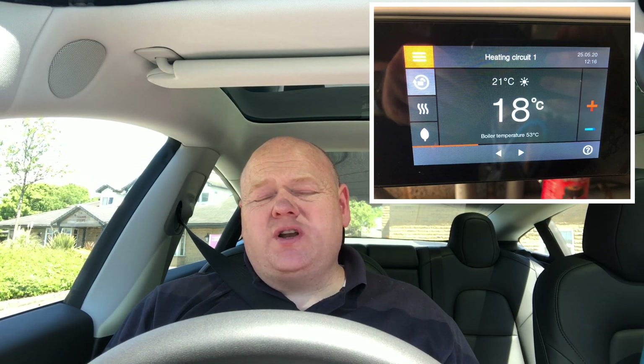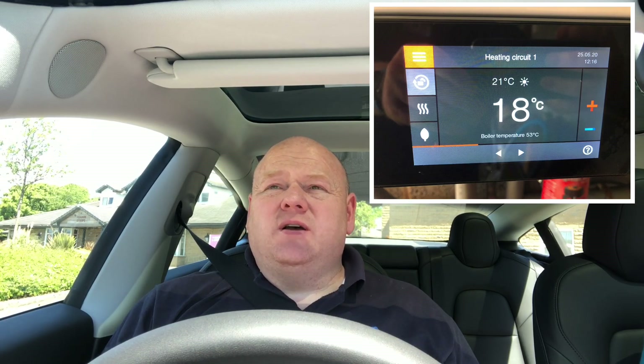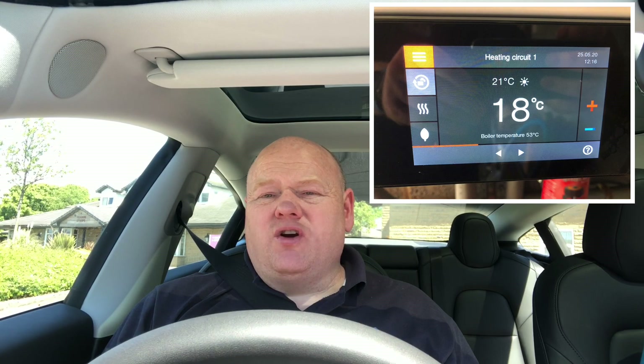Viessmann Vitodens 200. My name's Alan Hart and today I'm doing a boiler service — I'm going out to a Viessmann Vitodens 200. I'm just going to do a video giving you an overview of the boiler. This is supposed to be the daddy of all boilers; some people say this is the best boiler on the market.